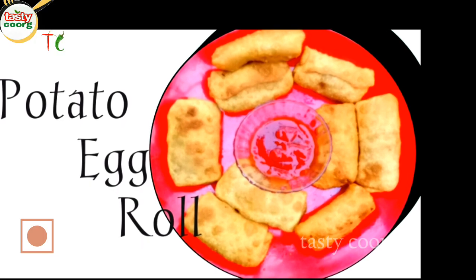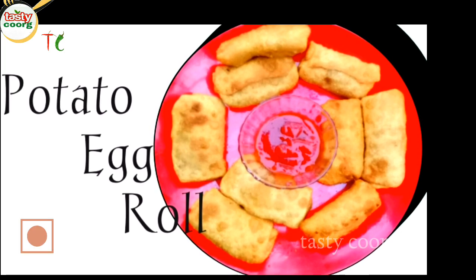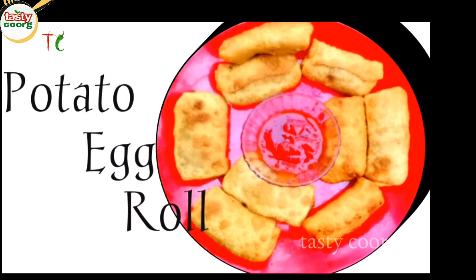Hi friends, welcome back to my channel. I have a recipe for this video. I made this recipe for 2 medium slices.